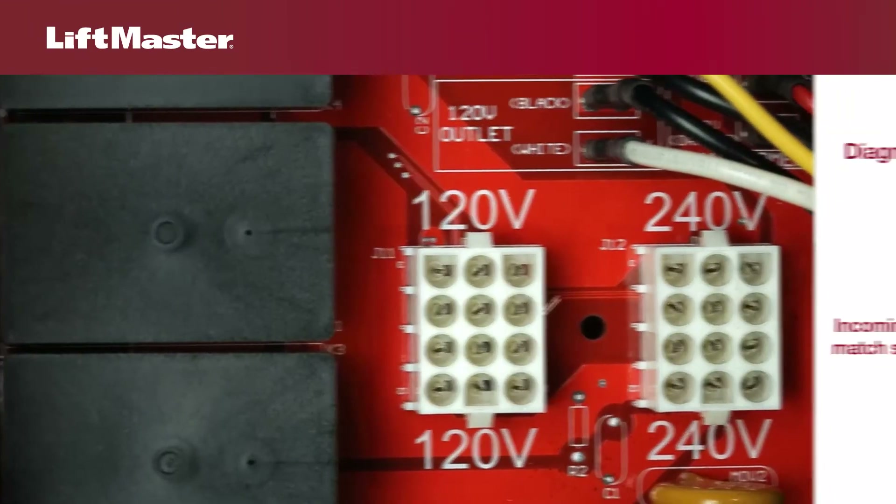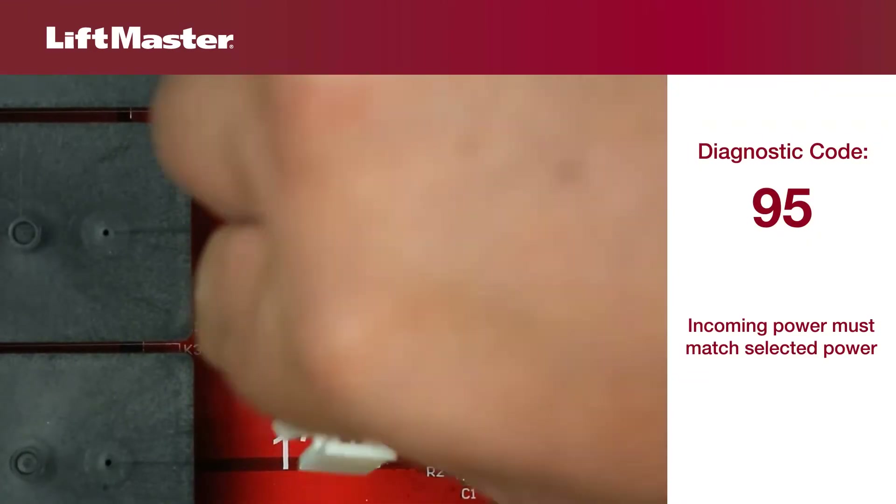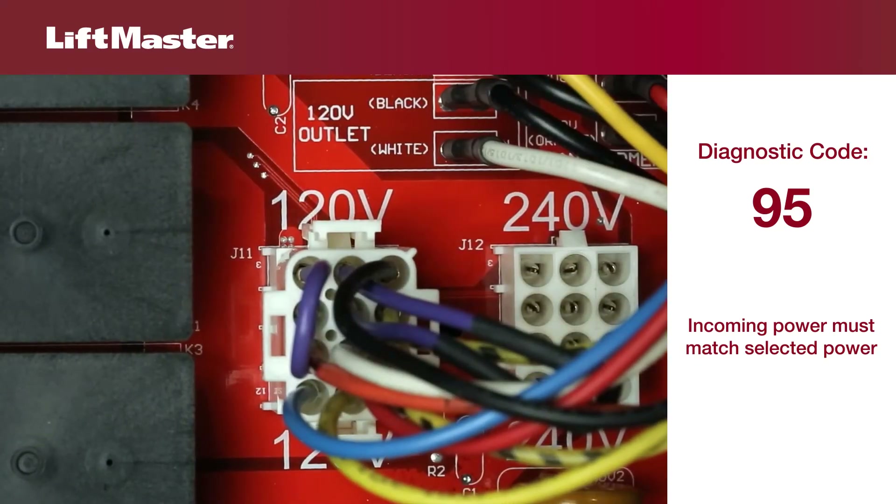The first thing to check is the switchable power supply. The plug should match the voltage being used. If incoming power is 120V single phase, then the plug should be in the 120V connector.